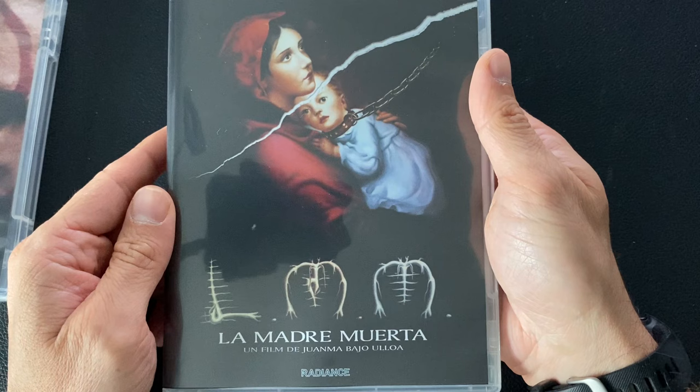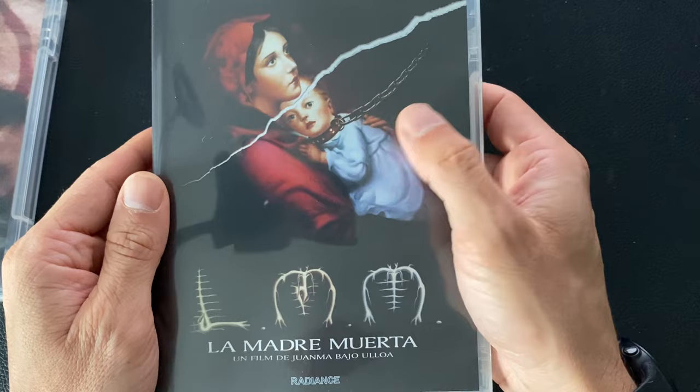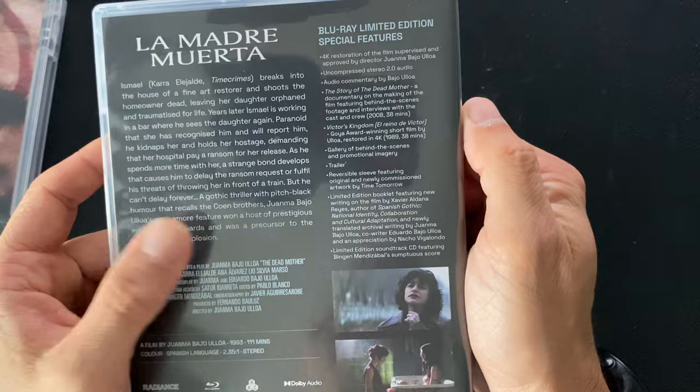This is the DVD cover — the artwork they went out with in Spain and in the US as well. It's a difficult one because you've got this tear and it's like, is it a period film or isn't it, is it about this painting, who is the dead mother? So it's a bit of a challenge from that perspective, but hopefully we've done it justice and people give it a chance.